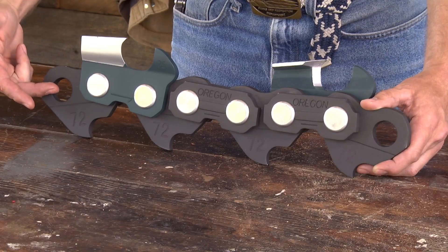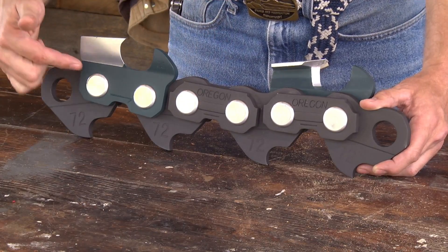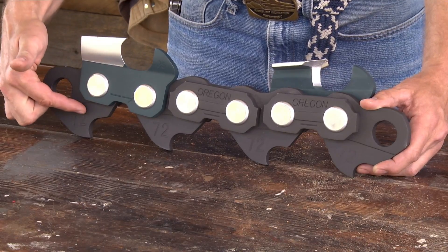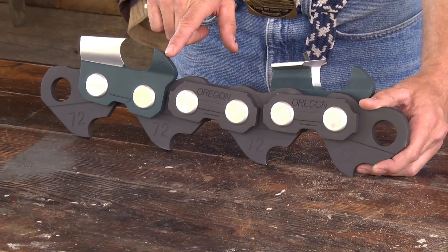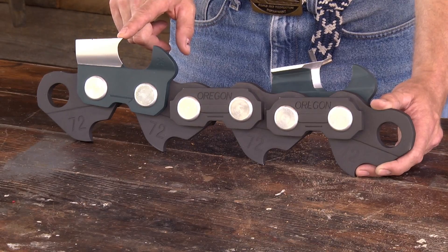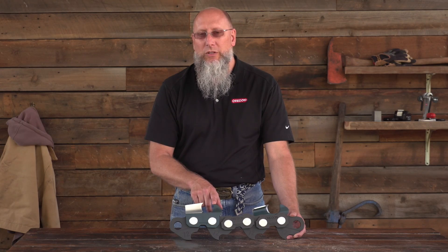We're going to talk about the drive links, the tie straps, the rivets, the cutters, and on the cutters more specifically, the heel of the cutter, the toe of the cutter, and the depth gauge — which is often referred to as rakers or drags — and it's here to control the amount of bite that the cutter takes. So the relationship between that working corner and the top of the depth gauge is really important.